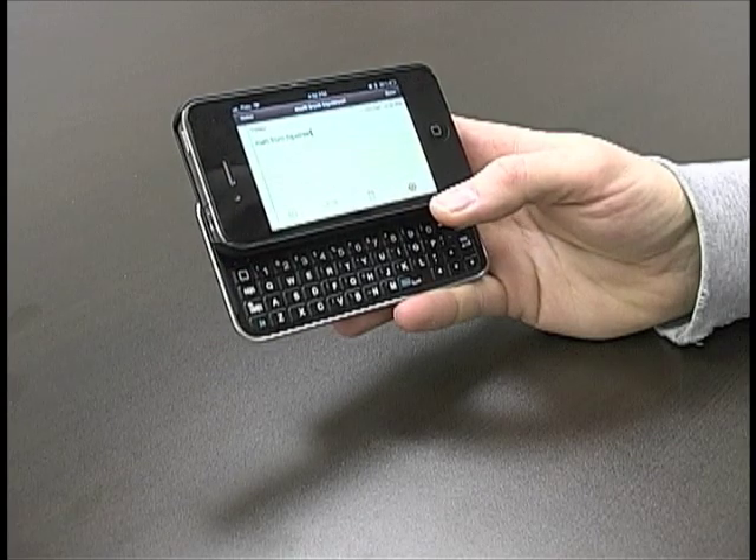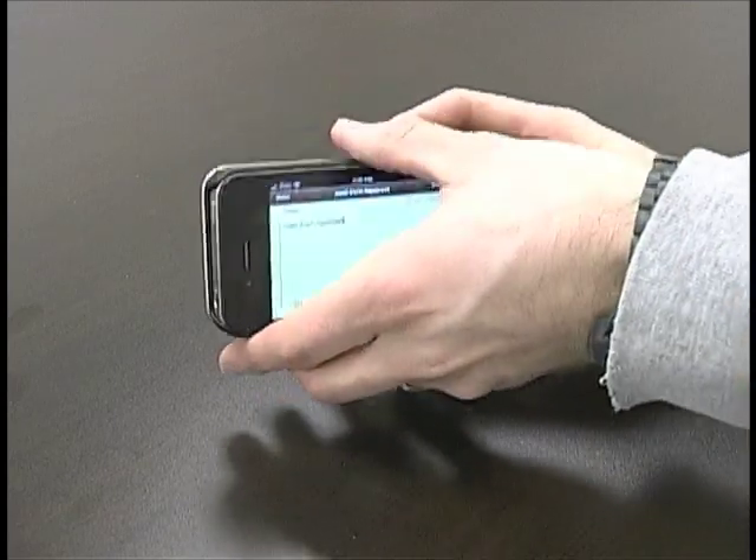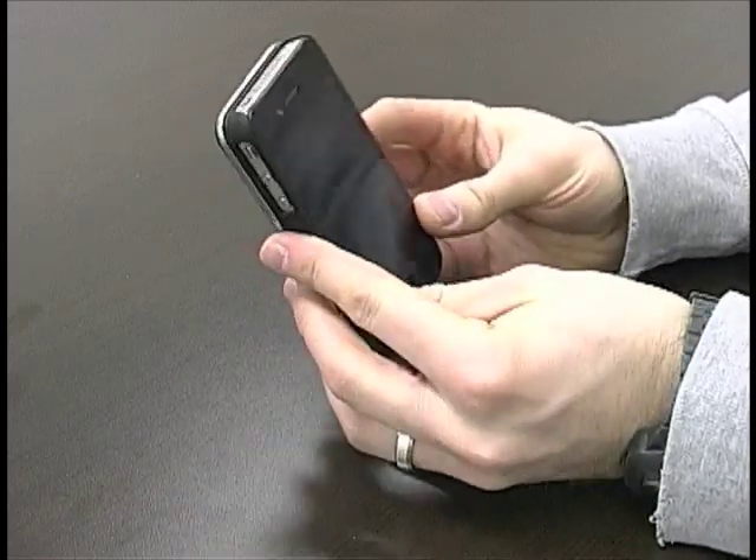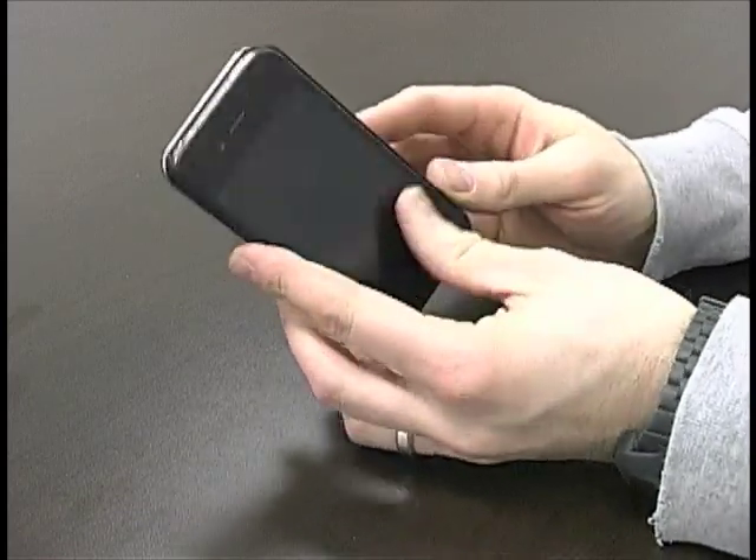It's a full keyboard and it's the brand new HipStreet slider case — awesome new product, already out, ready to go, you can pick it up online.